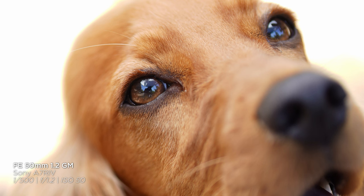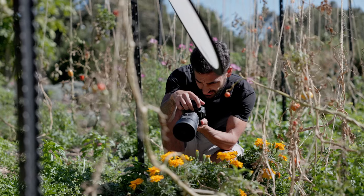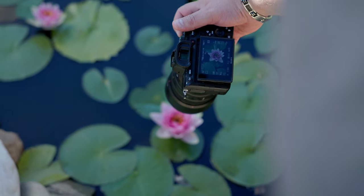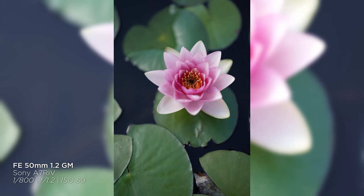That said, if we're realistic — without doing a 100 or 200 percent crop, is the difference that big? The f/1.8 is really sharp too, and there are subtler things like color rendering where the element construction matters more. In terms of sharpness, the f/1.8 is actually quite impressive in that same shot. Even when you punch in without a side-by-side comparison, all the detail is still there. The f/1.2 is obviously better, but in everyday usage, is it that much better?